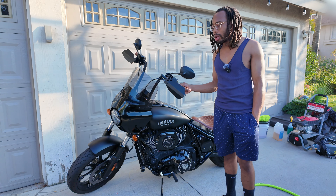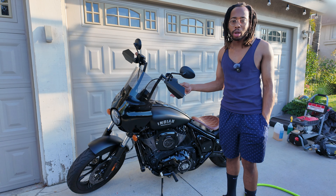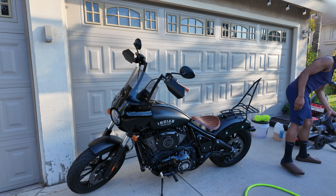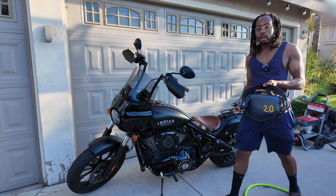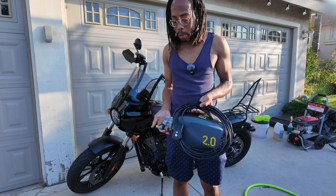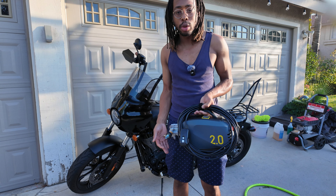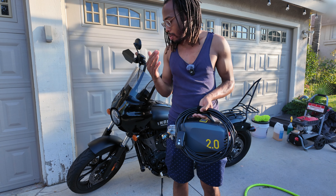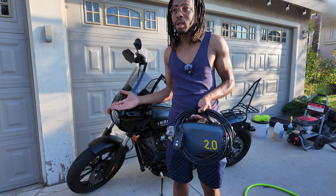All you need to remember is you want to stay away from pressure washers. For example, this Active 2.0 — you really wouldn't want to use this on your motorcycle. The reason why is it's putting out so much pressure it might go through some of the seals, like your fork seals, or damage some of the electrics.